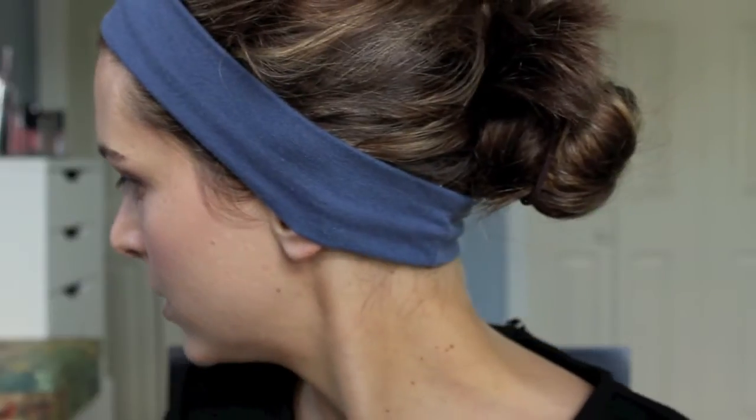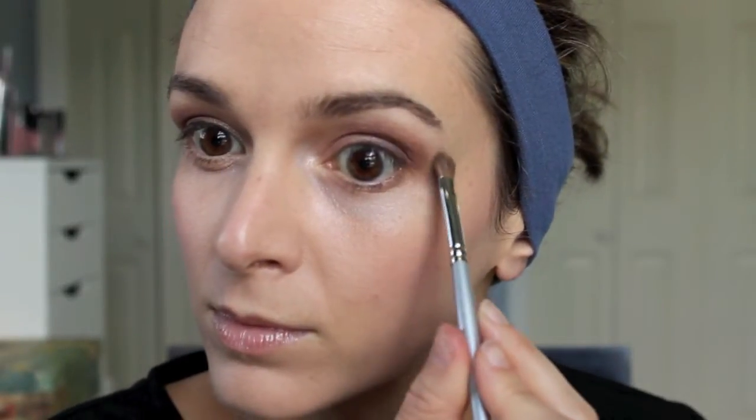I'm actually going to pop a little bit of concealer on this little red dot. Then I'm going to go in with this dark plum color again and just go under my eyes — the outer one third to one half of my eye. Then I'll go in with this lighter one just underneath my eyes to blend out that purple a little bit.